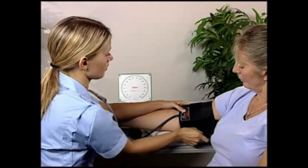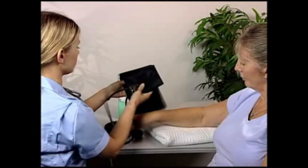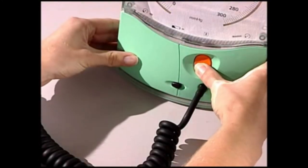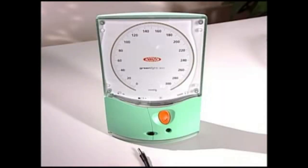When the blood pressure reading is complete, remove the cuff from the patient's arm. Leave the air control valve fully open to exhaust any residual cuff pressure. Then switch off the GreenLight 300 by pressing the orange button. If left on and the residual cuff pressure is below 20 millimeters of mercury, the device will automatically switch off after one minute to save battery power.